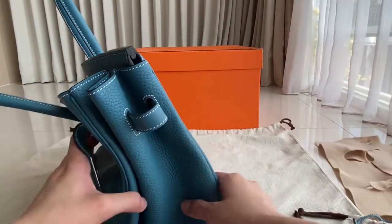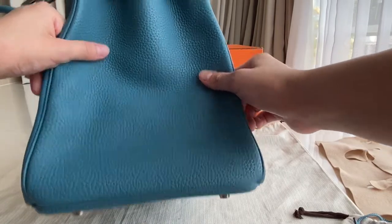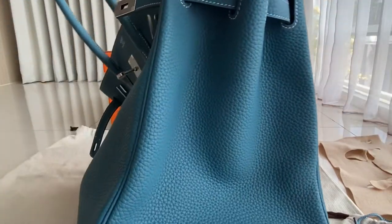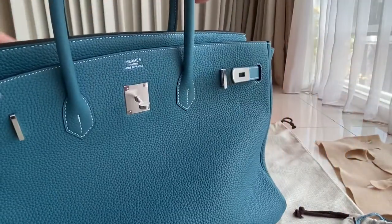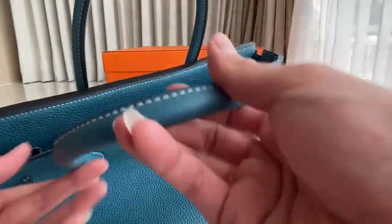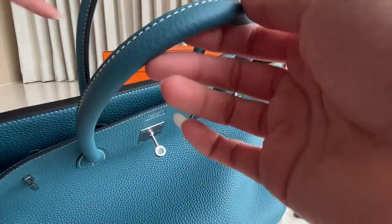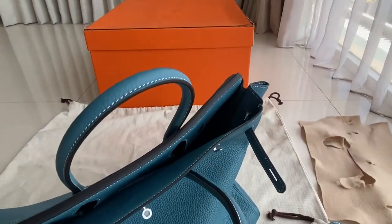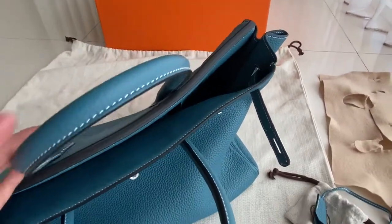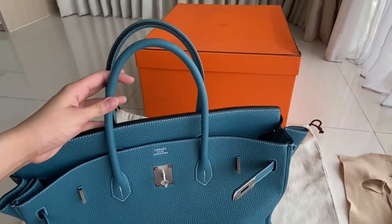It's very slouchy. This is the retourne, which is the stitching inside. Here's the handle — that's what the handle looks like.